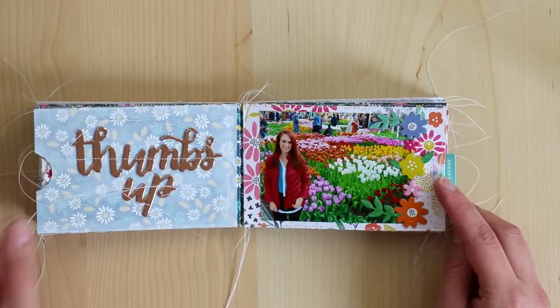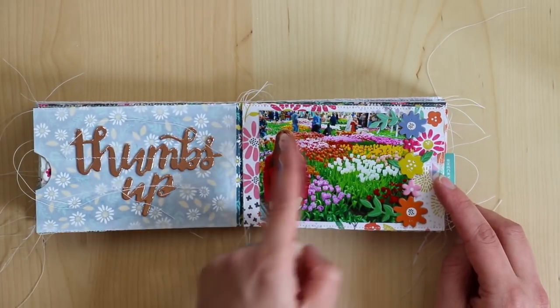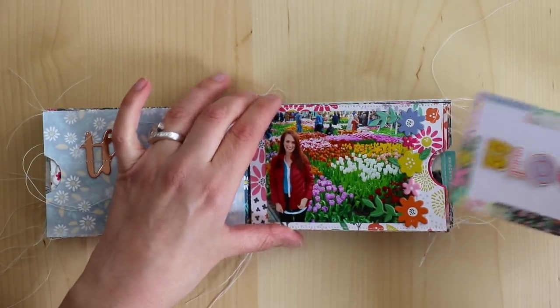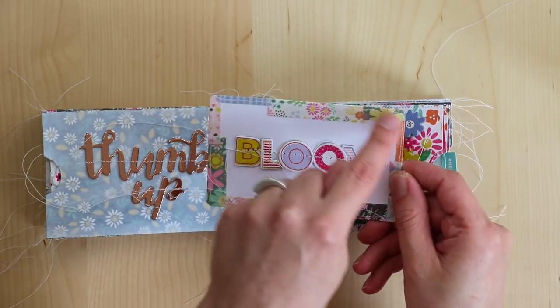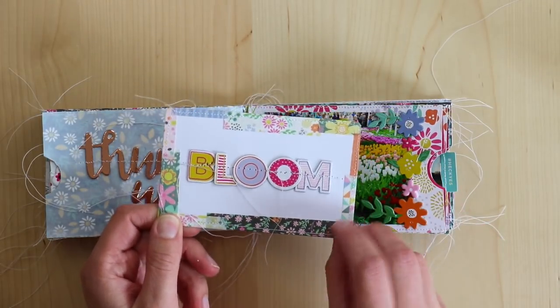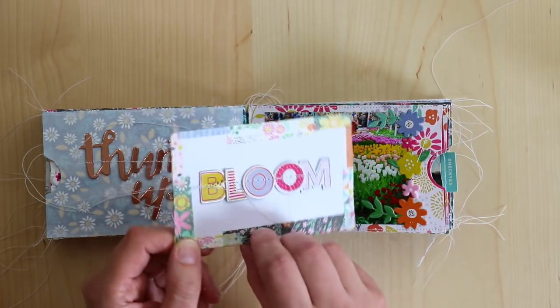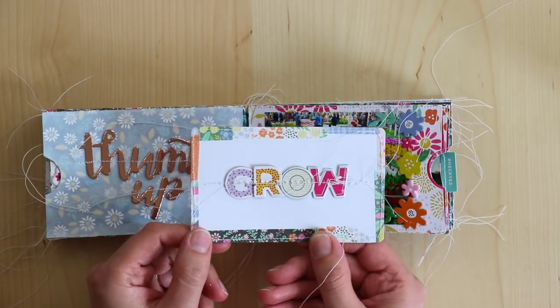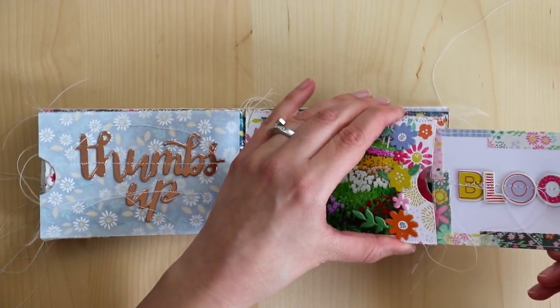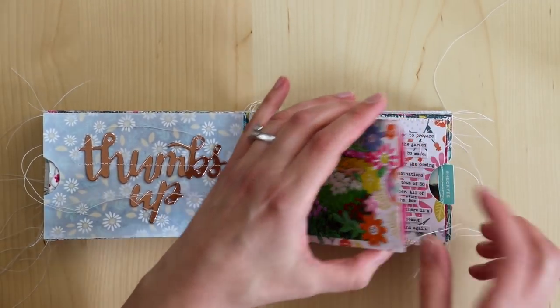This spread — thumbs up — because I really love all of these colors. Just a photo of me. And then just a fun pocket. So I backed the edges of this with washi tape, and then stitched on 'bloom.' What do you think the other side is going to say? Ten points if you guessed 'grow.' So bloom and grow — just a fun, extra fun pocket.